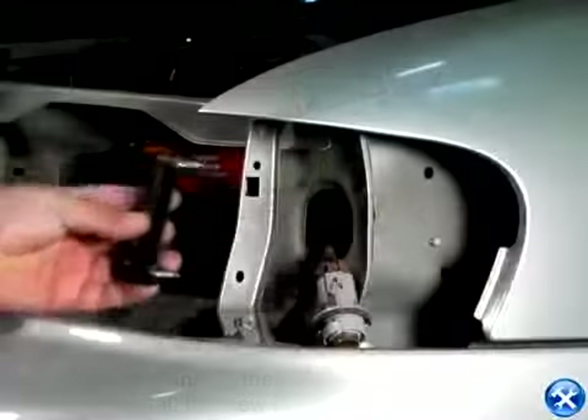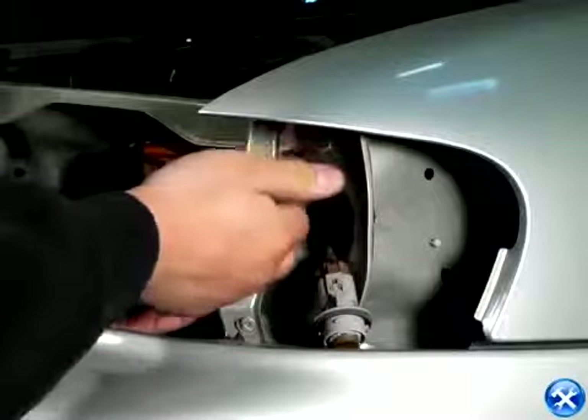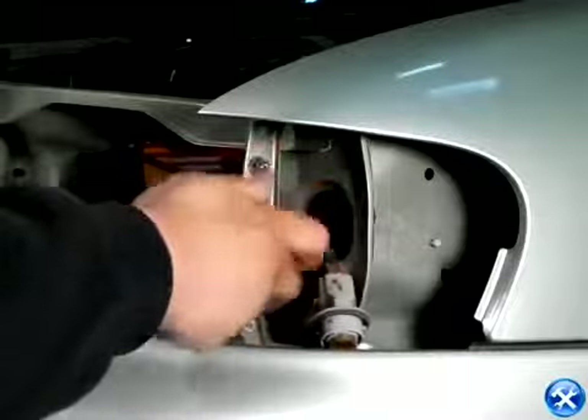Before putting in the new projector headlights, make sure the two brackets that come with the headlights are placed onto the frame of the vehicle as shown here. After the two bolts are installed, we can then bring the headlights over.